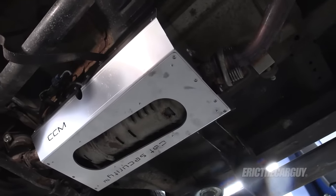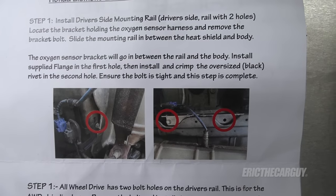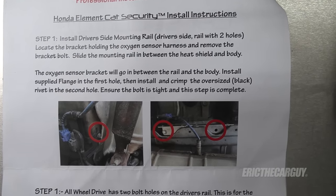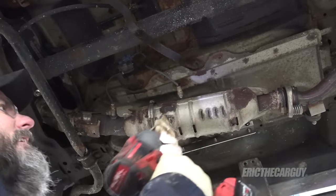Can't forget our final two rivets. There it is — completely installed. Did you spot where I messed up? If you said I installed that large black rivet on the wrong side, you're 100% correct. In fact, that large rivet isn't even used in the all-wheel drive installation — it's only used in the two-wheel drive installation. In the all-wheel drive, there's a drive shaft loop; in two-wheel drive, there's just an empty hole, so that rivet is there to secure the rear of the bracket. That's where I messed up. If you called that, you're an eagle-eyed viewer and you're awesome.